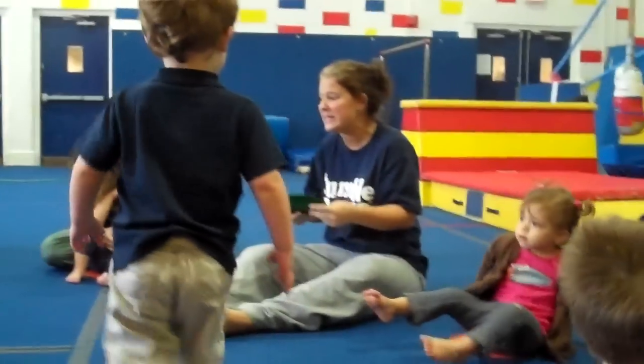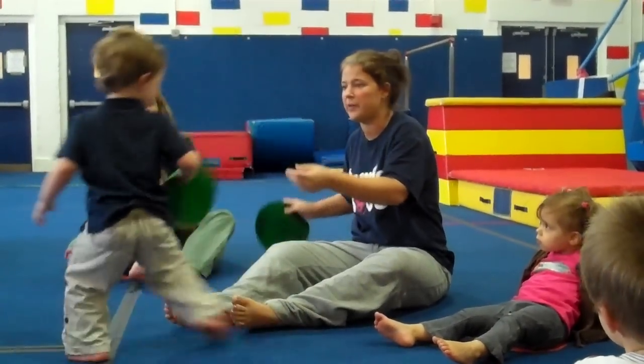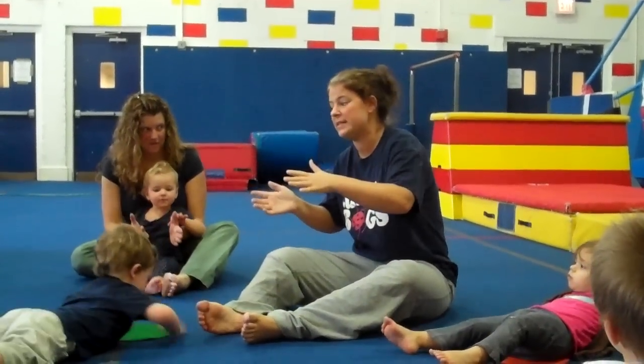And when we sing the song, we're going to do some of the motions using our circle. Do you need a new circle? Did you lose your circle? There you go. Alright, my friends, we're going to start by clapping our hands. If you know the song, please sing with me.